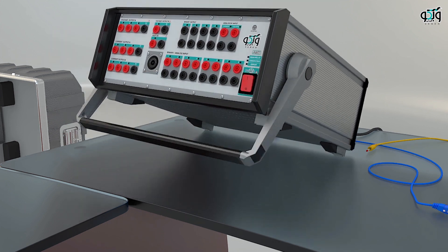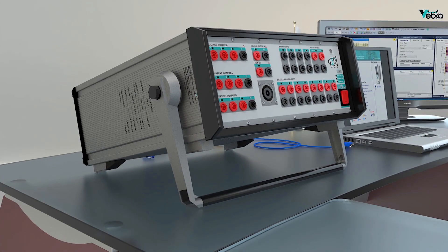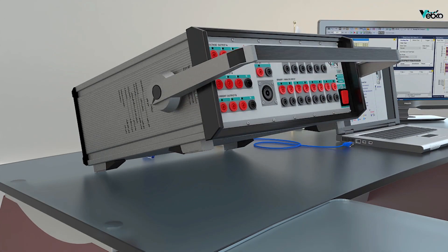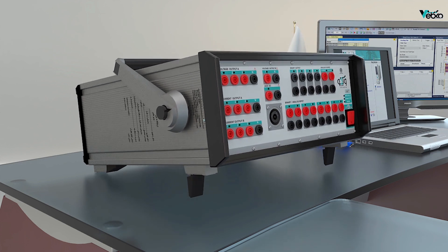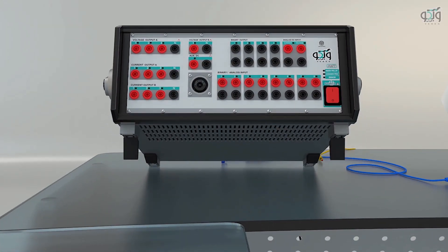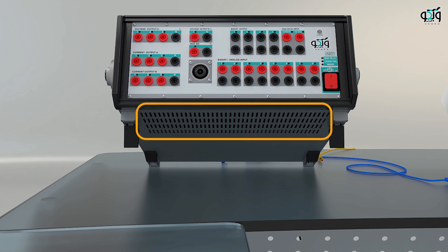It is also possible for the handle to be positioned beneath the device so it can be used as a stand for the device. Moreover, the stand located under the device can be used for this purpose too. At the bottom of the device are the air conditioning grooves, and it is crucial that while positioning the device, these grooves must not be blocked under any circumstances.